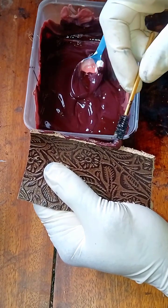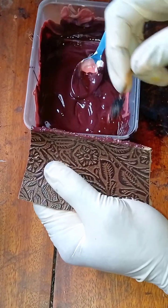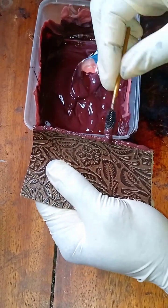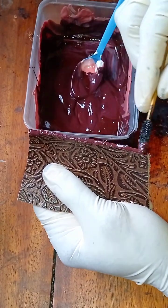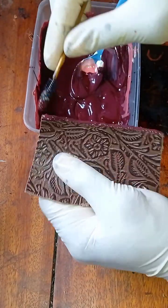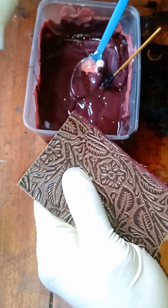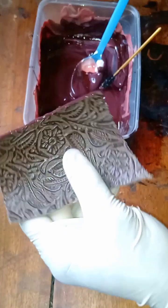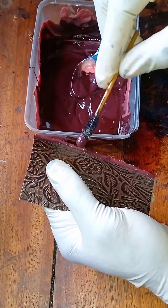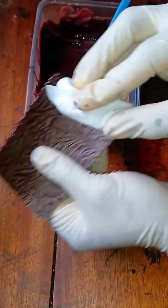Now you use your mascara wand to pick this up — this will serve as our applicator. You can get an applicator on AliExpress; I've left a link on top of this video if you're interested. But if you don't have an applicator, you can use a mascara wand. Remember this video is mainly for you to be able to do this at home. Use your wipe to clean off any stains that may be on the leather, then keep on applying this twice and allow it to dry for about 15 minutes.